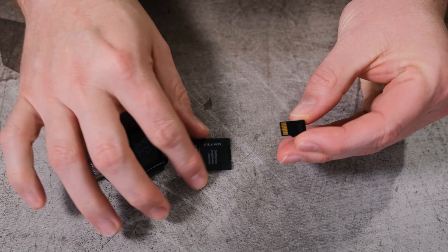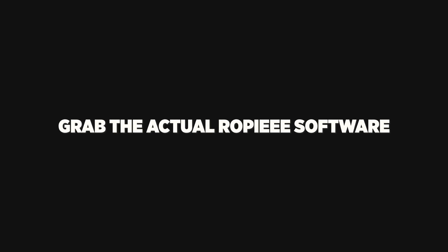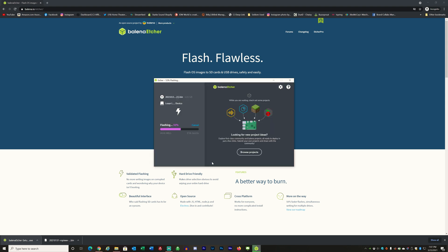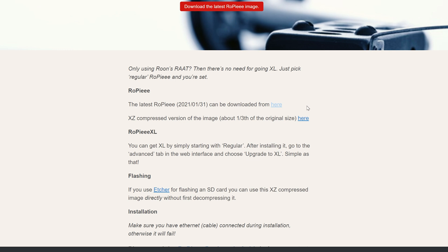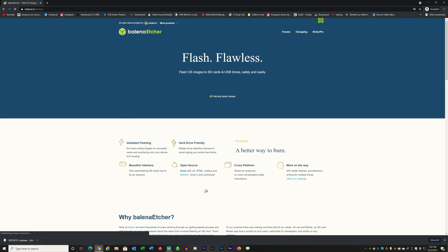Now we're going to install the Ropie software on the micro SD card. First, get the SD card inserted into the computer. There are three steps: grab the actual Ropie software, download the Etcher tool that will allow you to write that software to your micro SD card, and then write the data to the card. I'm going to put the link down below so you can get to the Ropie website. From there you can do the download, and there's also a link to the Etcher tool. To grab the newest version of Ropie, click on the link on the page. Once that download finishes, move on to installing the Etcher application.